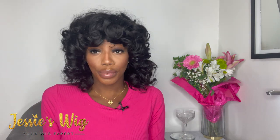Definitely some small hoops for me with this type of hair, or a statement stud would definitely do me right — and then I'll be out the door. She's just so cute y'all, and as you've seen, she's easy to slip on. Jessie's Wigs is amazing with this one.